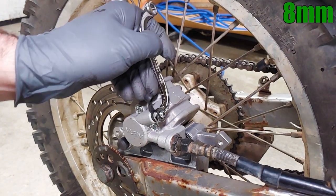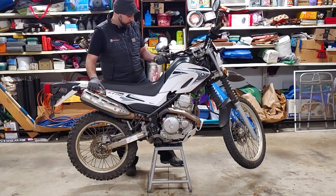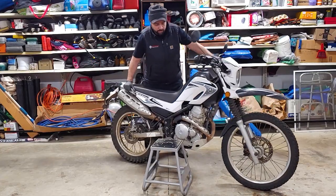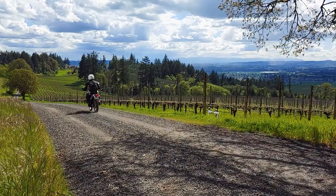This bike showed up here in pretty rough condition, and I've made a bunch of videos about fixing it up, so check those out before you go. If you liked this video, make sure to subscribe for more of the best DIY videos on the internet. And until next time, just keep throwing money at it!